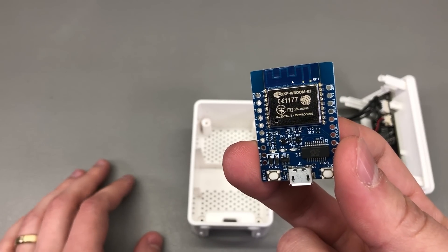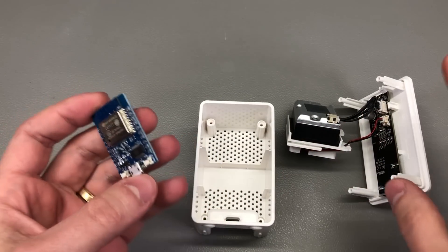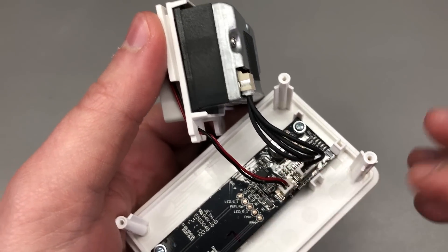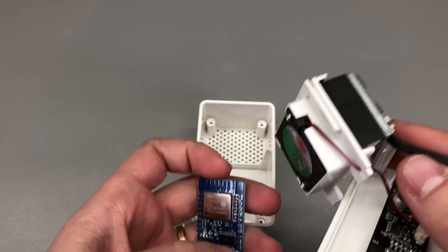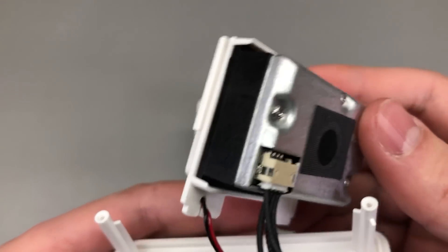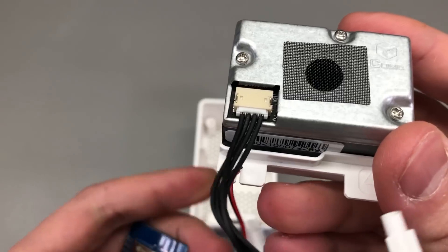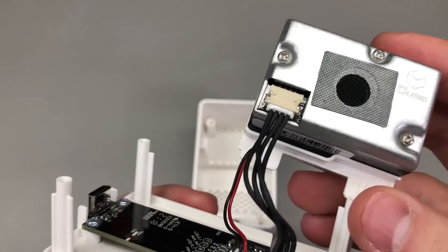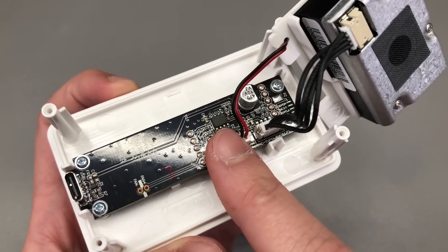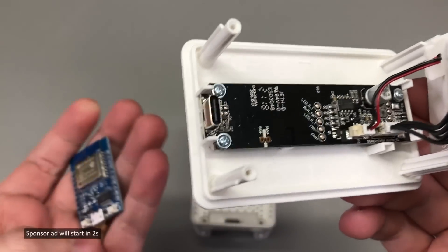By installing this ESP8266 based module inside this unit, we could just connect the TX pin from the PM2.5 sensor module and read its data at the same time as the onboard microcontroller. I'm not sure if this particular sensor needs any commands for initialization at startup, but in any case that would be taken care of by the onboard microcontroller, and we would just be reading the sensor data.